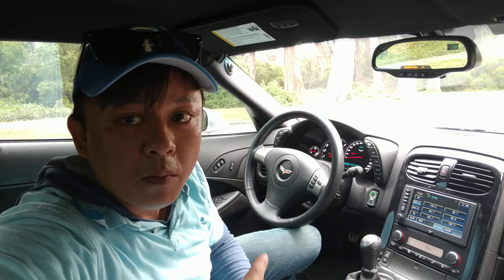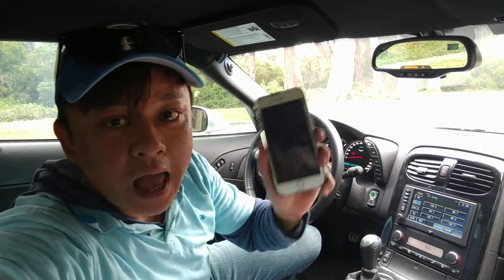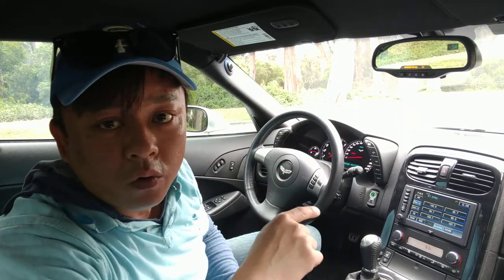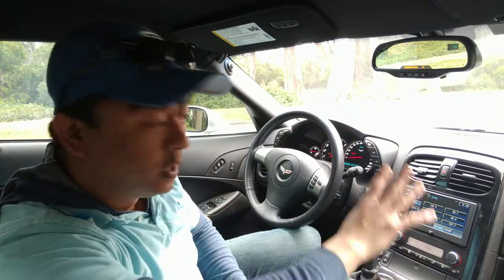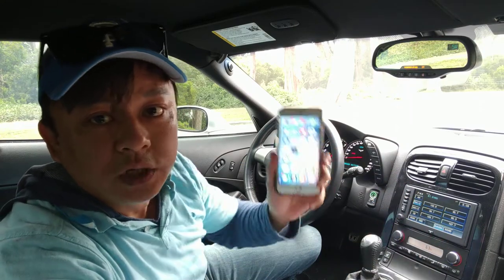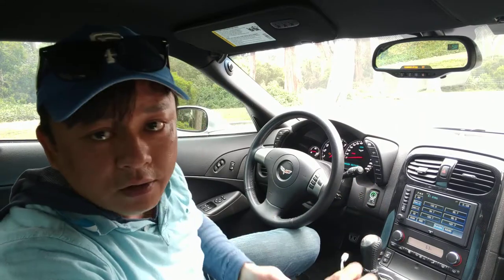This is the last year model that does not have Bluetooth, and what I'm going to do is show you how you can connect your new iPhone 7 onto your old Corvette without Bluetooth. You do not need to replace the head unit. You can keep everything stock, but you'll be able to integrate your new iPhone with the system.